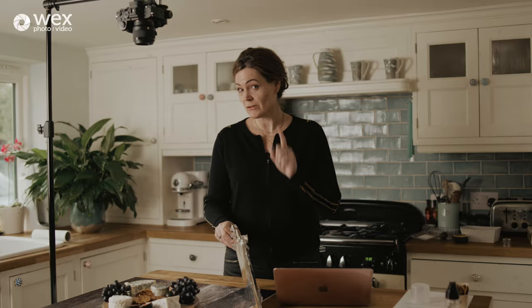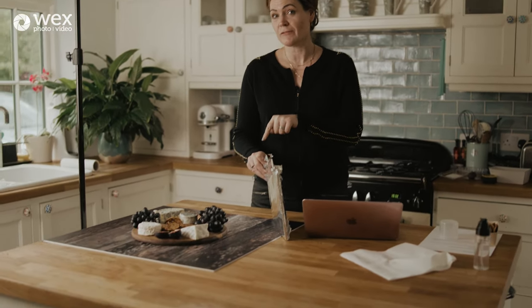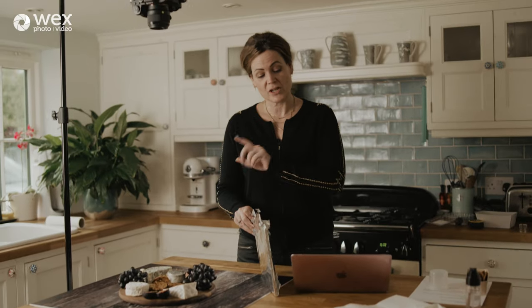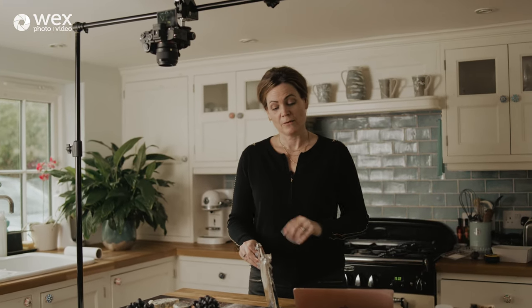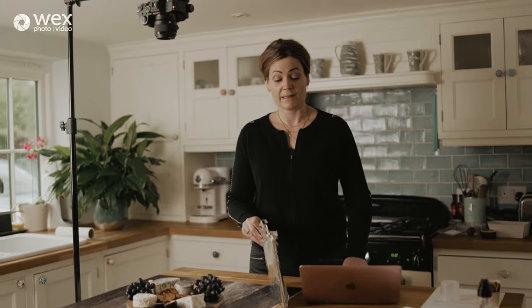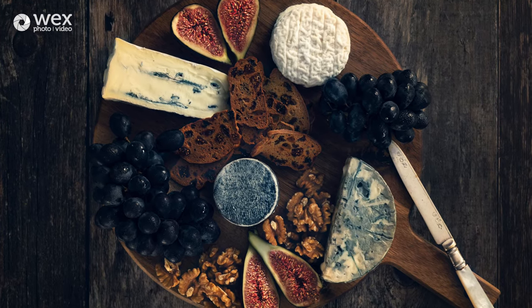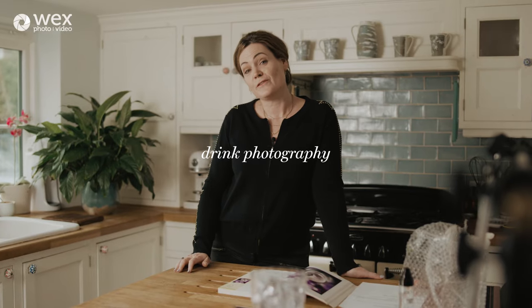I've still got my hand on my makeshift reflector, so I have a last check of composition and where I'm reflecting the light. I'm super happy, and using the Imaging Edge software I literally just reach over and click the shutter button. And that is it — photo taken. We've finished the food photography element of this how-to and now we're going to move on to the drink.